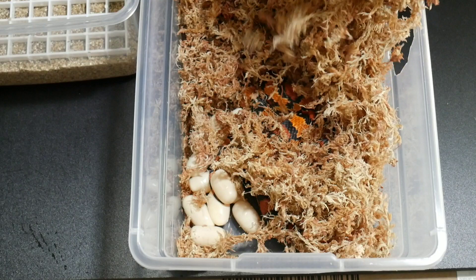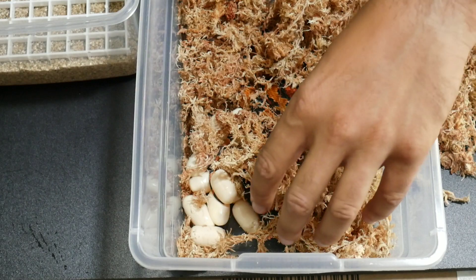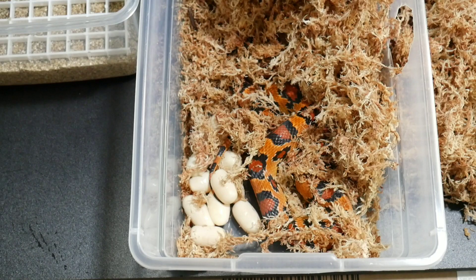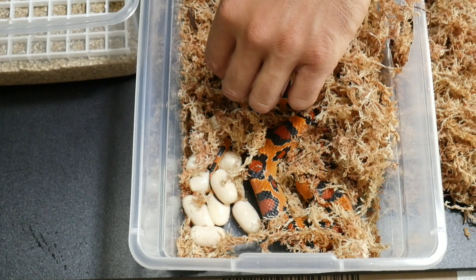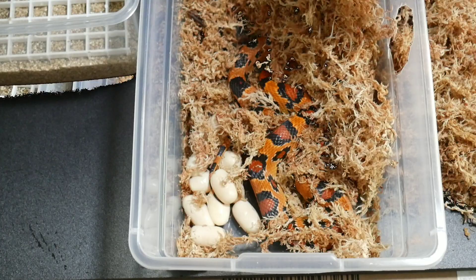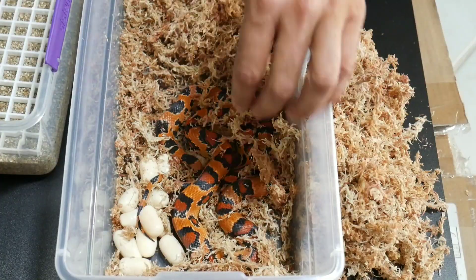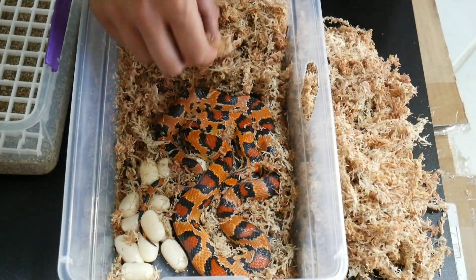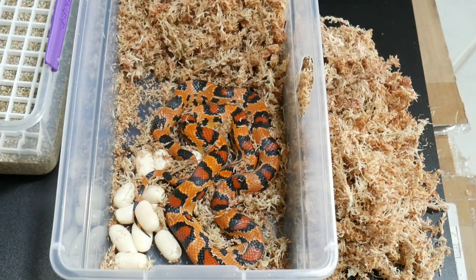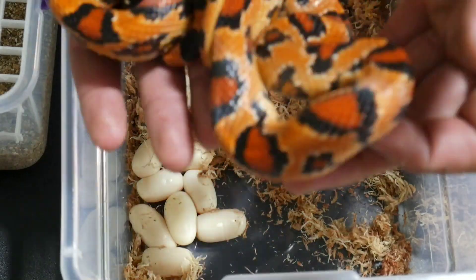I'm just pulling the moss away from paprika so I can see the eggs, and I actually just noticed she looks like she's still laying — I can see a little bump towards the tail. So what I'm gonna do is cover her back up, put her away, and come back in a little while so she can lay all the eggs. I've never seen snake eggs before — the only eggs I've ever seen were chicken eggs when making breakfast. Paprika didn't really want me touching the eggs; she started bumping me a lot, so I had to take her out to get the eggs.